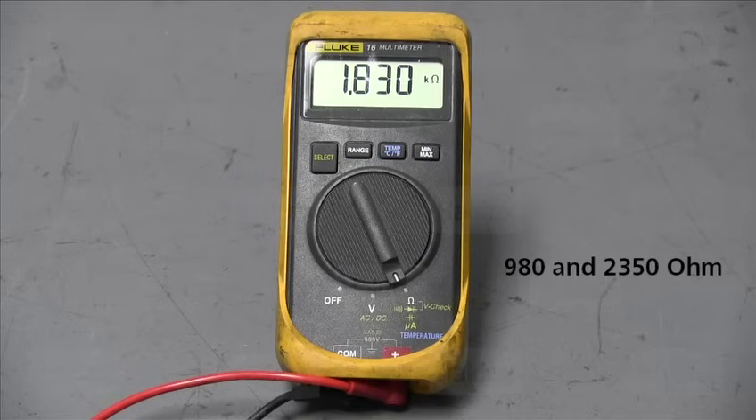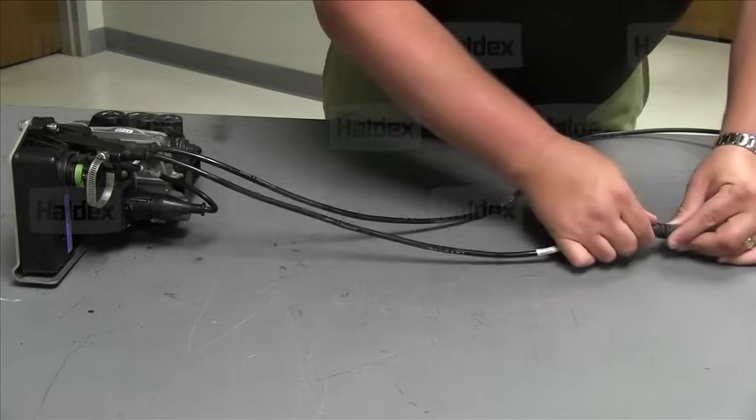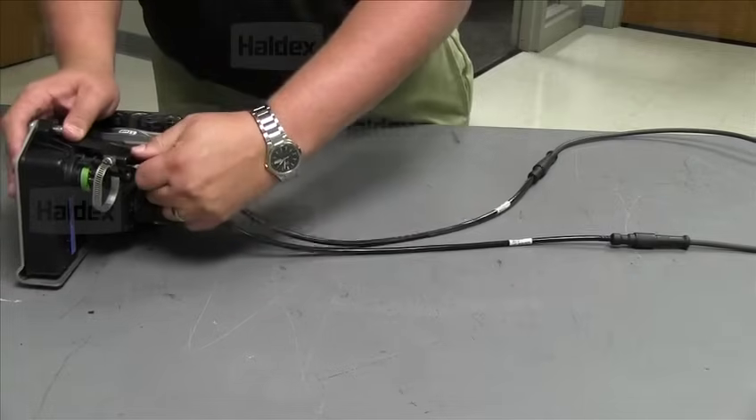The reading on the ohms meter should be within 980 and 2350 ohms. If the sensor is outside of this range, then replace the sensor cable. If the sensor readings are within the specific range, then connect the sensor to the sensor extension and continue checking the harness.